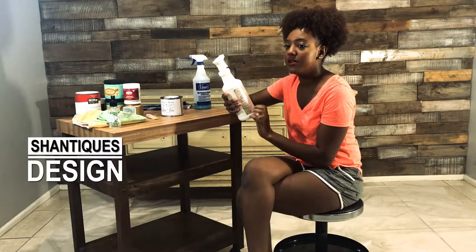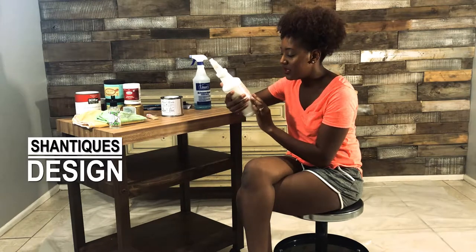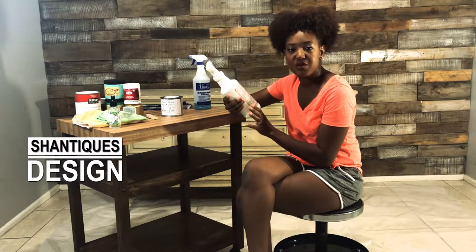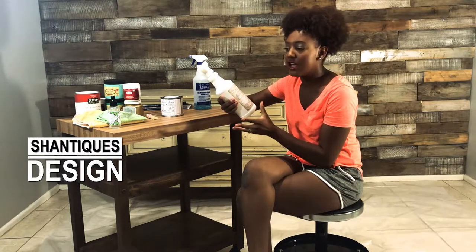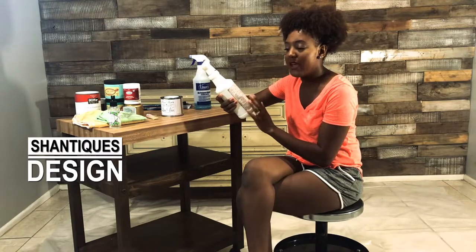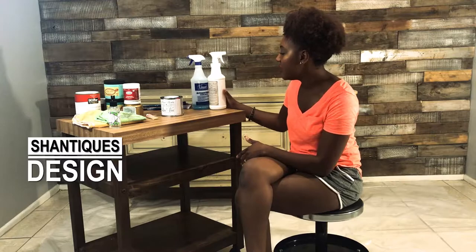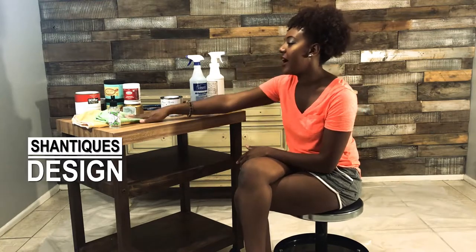I usually use the Clean and Prep on dirtier pieces that are wooden and really old, like ones from a house where someone smoked. But you can do light cleaning with it too. It's more of a heavy duty cleaner. I'll probably use both of these. Jay did the piece clean, so I've got my cleaners here and rags.